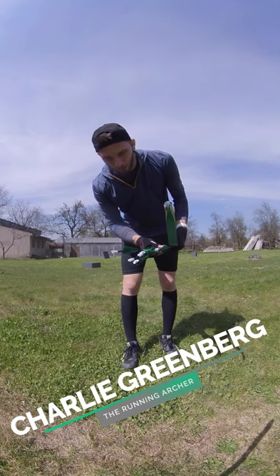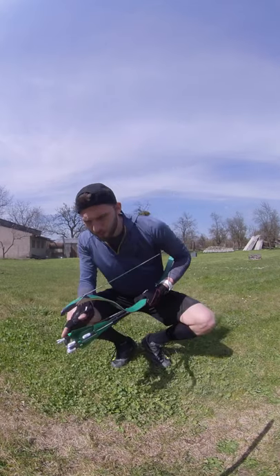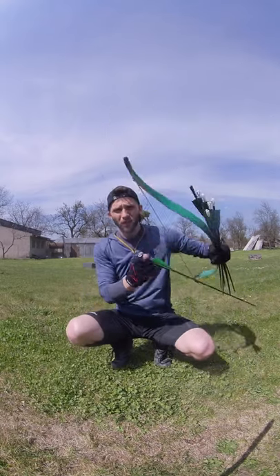Let's make a short little comparison. I have right now in my hand six, seven arrows. I will shoot with two techniques. First of all, I will shoot normally as I'm used to, so one shot after another.